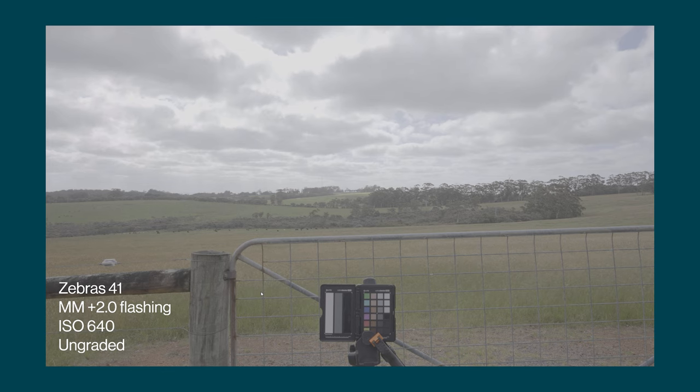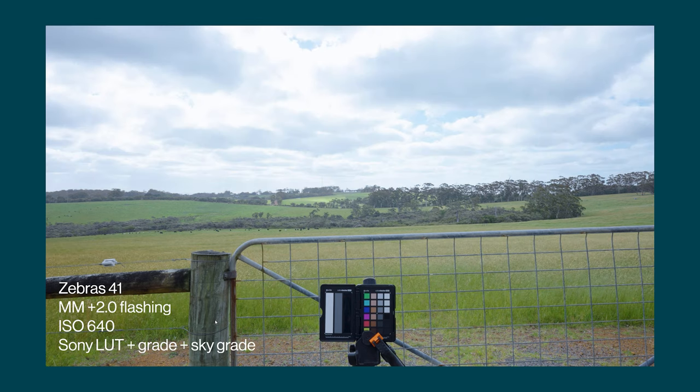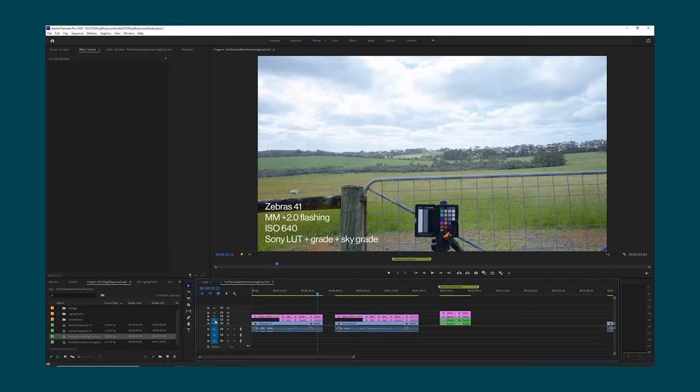Let's take a look at this first example — going full screen and playing this back. The clouds are very slowly moving here, so this is ungraded footage with zebras set to 41% for middle grey. The meter was reading plus 2 flashing and this is at ISO 640. Next up we've got the application of the official Sony LUT and this is what it looks like with no additional colour grading. This version is with zebras set at 41, the official Sony LUT applied, plus some additional colour grading. And finally I added some extra colour grading to try and reduce the brightness of the sky — notice that we've actually got some detail in the sky still, it's not completely blown out. All of those examples were set with zebras at 41.